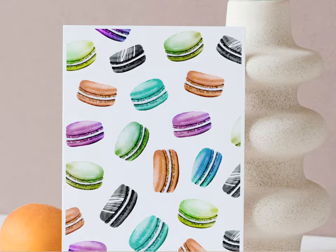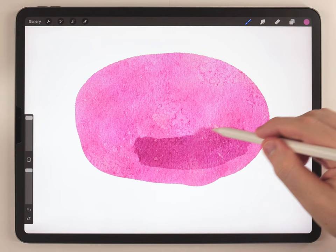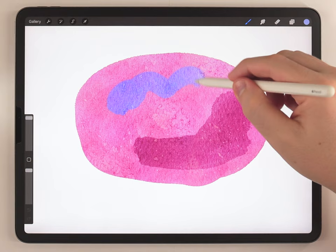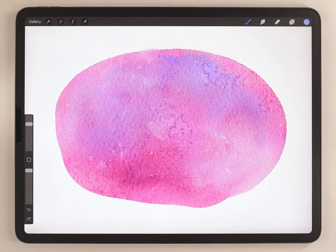The first thing I'm gonna do is grab the abstract round brush and my macaroon color and make an oval shape. Then I'm gonna drop in a few different shades of different colors so it doesn't all turn out as one consistent color. After that I can switch my brush to the water blender and soften all this up.